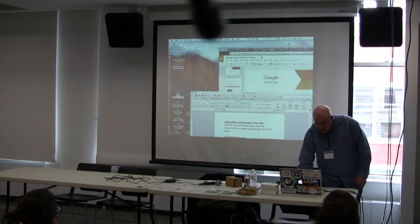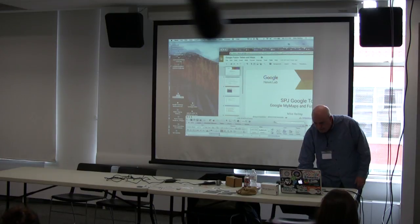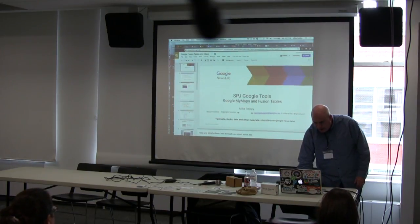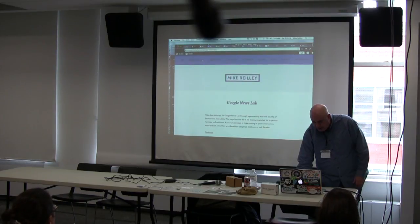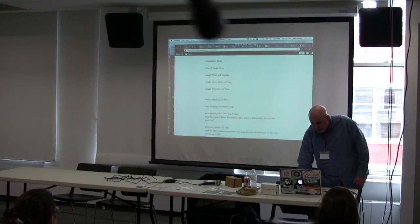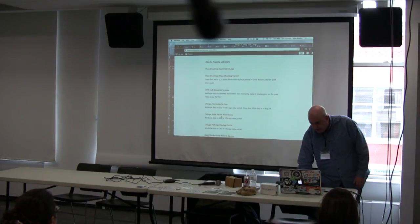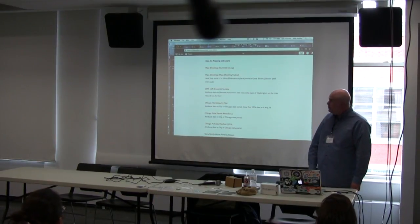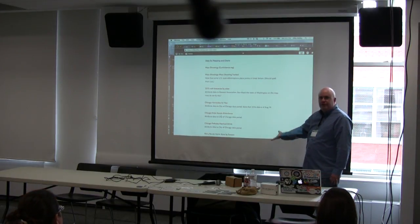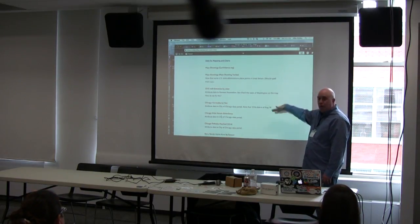This session is about Google Fusion Tables and mapping. I'll try to add in a little data scraping with our time allotted here. This is the MikeReilly.com page I mentioned — this section down here covers data for mapping and charts, and right underneath that is a section on data scraping. All the data we're going to practice with is up here and then some.